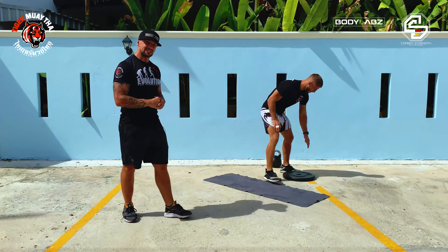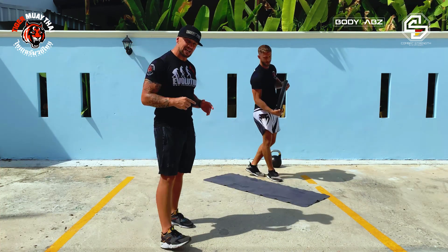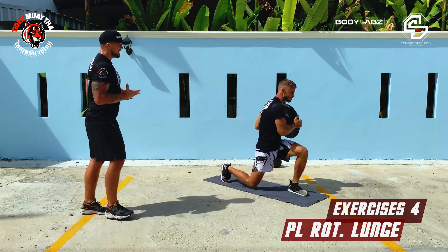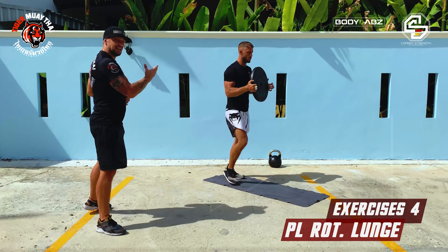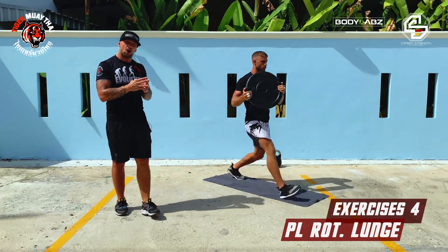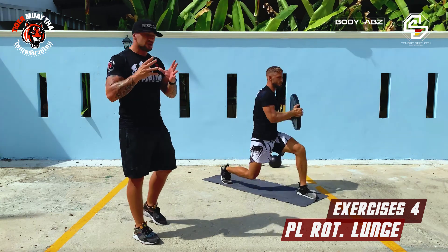The fourth and last exercise in block number two is a lunge with an upper body rotation. We're putting the plate to the side. Pete is going to go to the front and putting the plate on the side of the leg which is in the front.